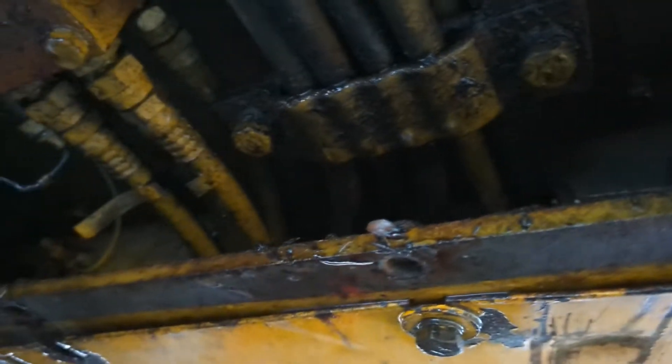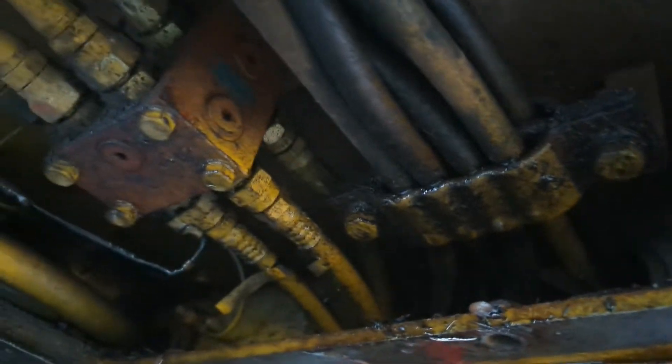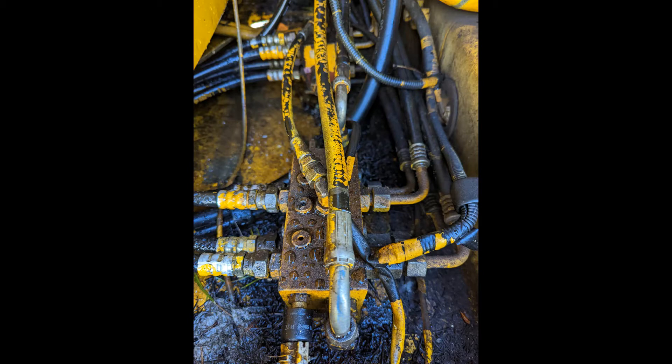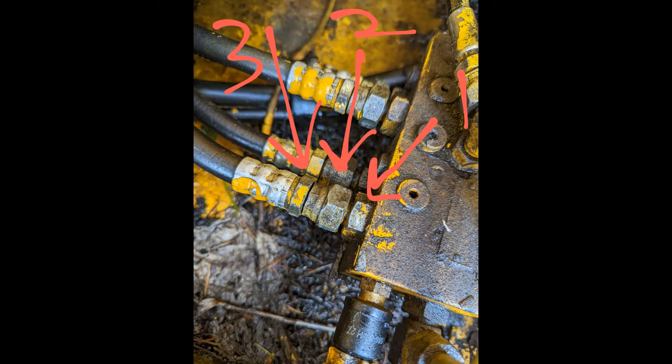Those are the hydraulic hoses — one of those lines is the one that burst and was leaking all the hydraulic oil. I had to take off all those clips and things you see to get the hydraulic hose off. The specific hose in question was on the left-hand side, just behind the one at the forefront. Now, the specific nut that you turn is number two, the middle nut, and you turn it counterclockwise to remove it. I was trying all sorts of things I saw on YouTube and none of it worked, but as soon as my friend showed me to turn number two counterclockwise, I was able to pull it right off and get that hose off.